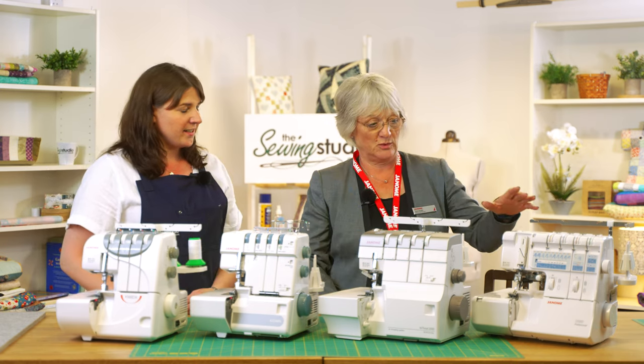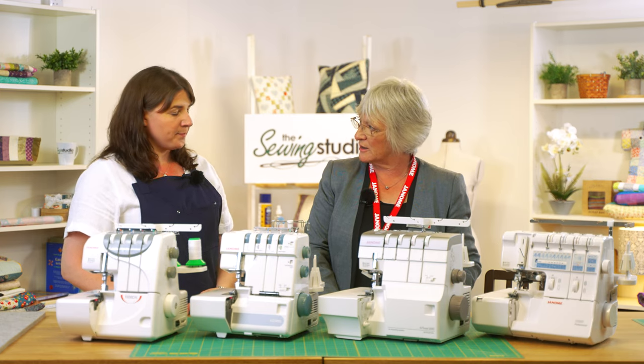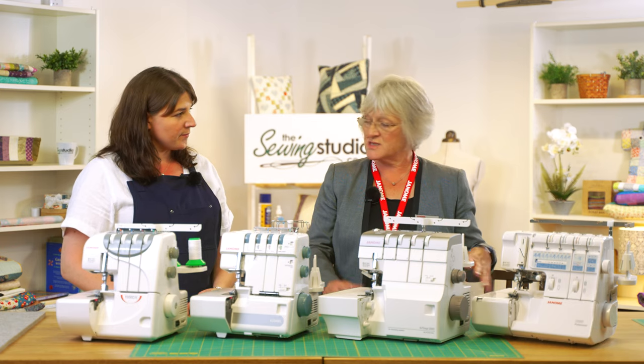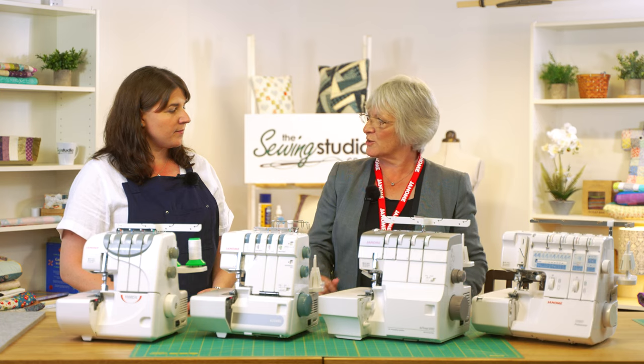The final machine we have on the table is the 1200D, and that's a combination overlocker and cover stitch machine. Not everybody has space for two separate machines but they may want both, so that's a good compromise — you get the two-in-one machine.